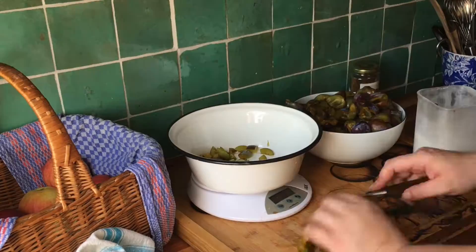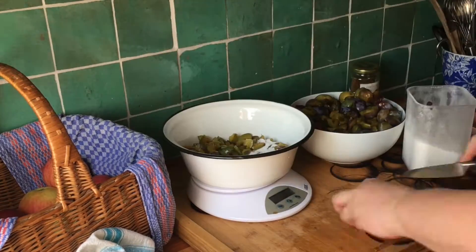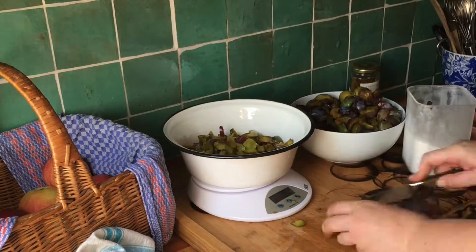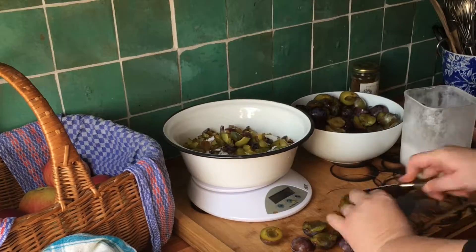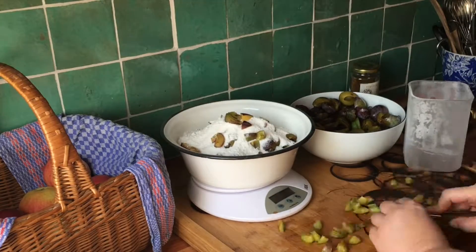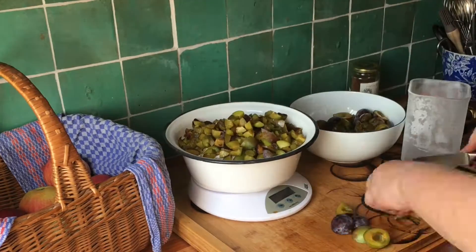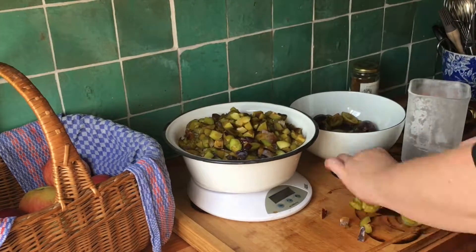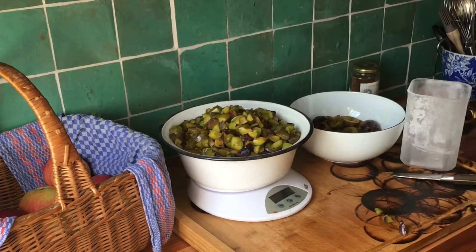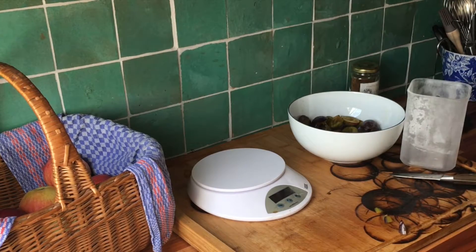I'm using kitchen scales to keep an eye on the ratio of fruit to sugar. The fruit-sugar mix will go in the fridge overnight — the sugar will pull the juice from the fruits and really help bring out the flavor.